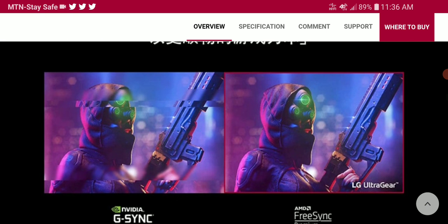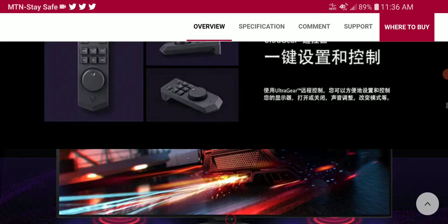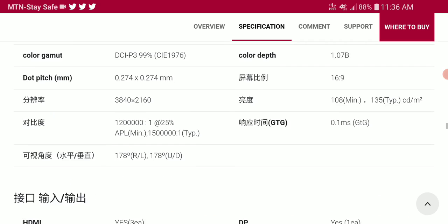I will drop all the necessary details for the LG 48GQ900 in the description if you want to check out everything regarding the gaming monitor. Do subscribe to the channel, like our content, and follow us here on YouTube. I'll see everybody next time.